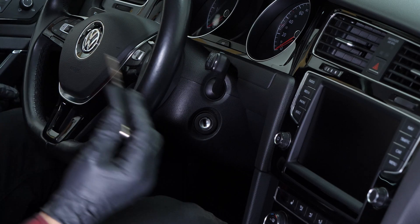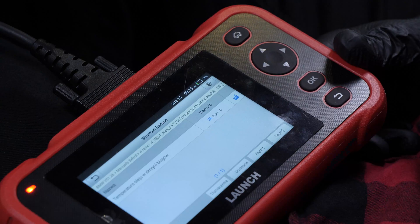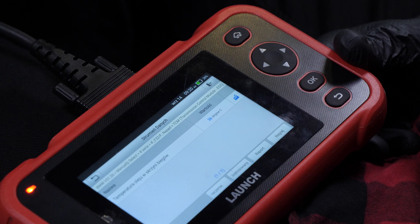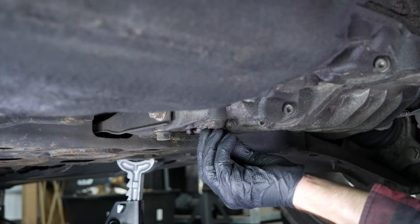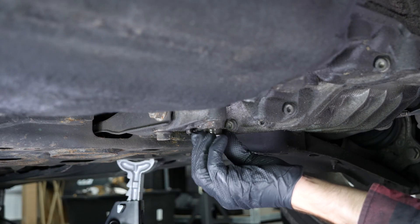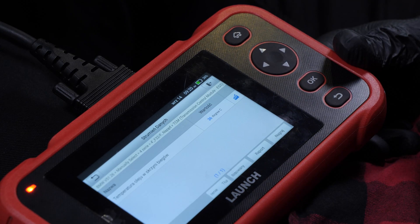Before changing the oil in your automatic gearbox, start your vehicle and, using a diagnostic kit, check that the gearbox oil has reached a temperature between 35 and 45 degrees Celsius. This will allow the oil to be more fluid when changing it and with a temperature closer to the values required for checking and reaching the right level.